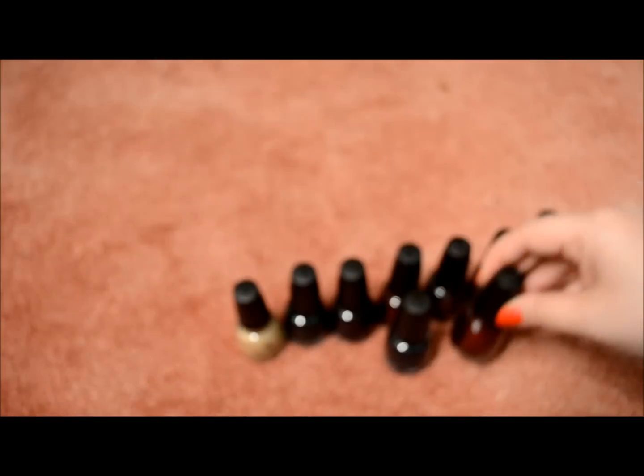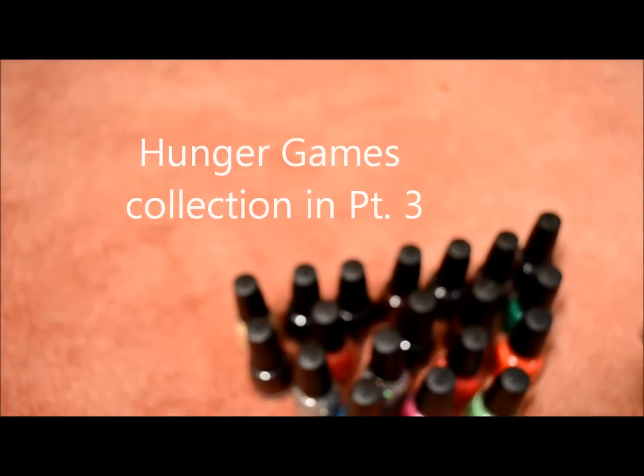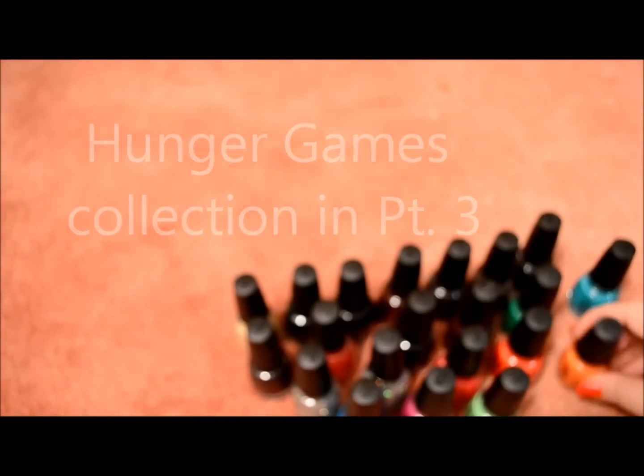And that is pretty much everything I got from my first order through Nailogy.com. Like I said, I have two more orders that I'm going to film hauls for, so those should be coming up soon. I hope you enjoyed this — please rate, comment, and subscribe. Bye!